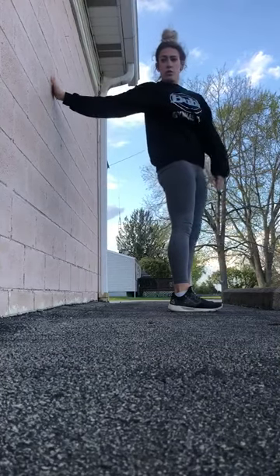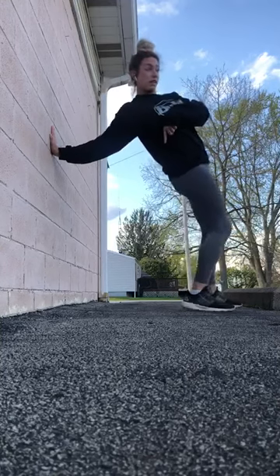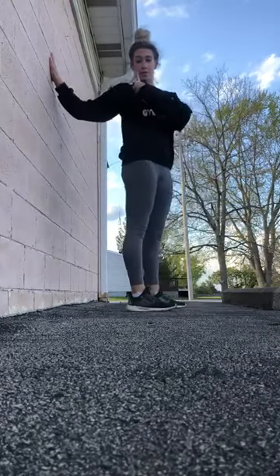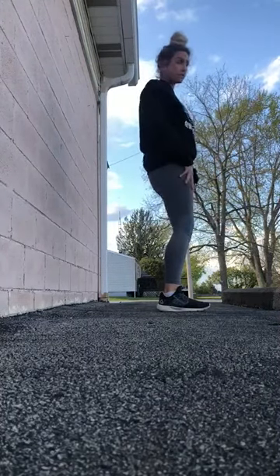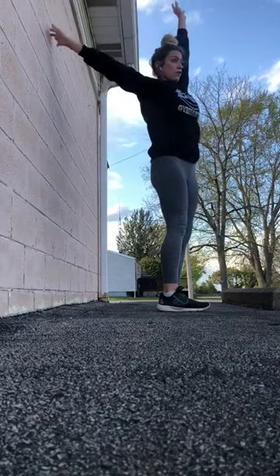As you're walking your hands down the wall, you're going to want to move your feet out in order to keep that good distance. And then as you're walking your hands back up the wall, you want to move your feet in so you're not too far away from the wall. So you're going to start with your feet shoulder-width apart, arms up, and reach back to find the wall first.